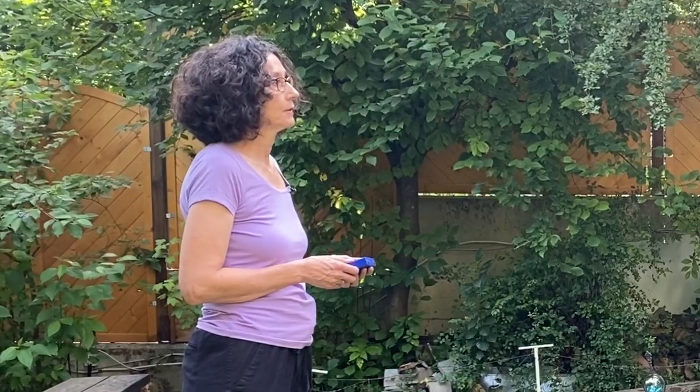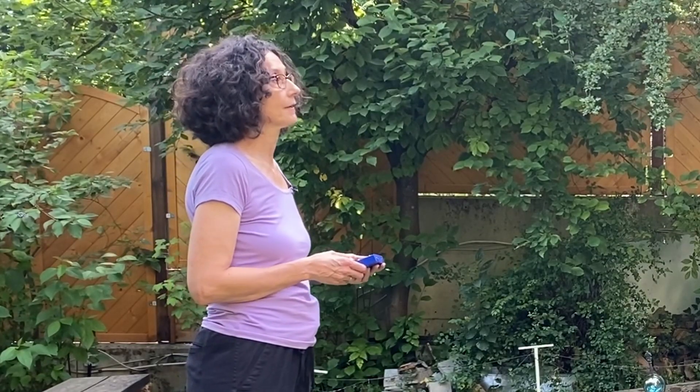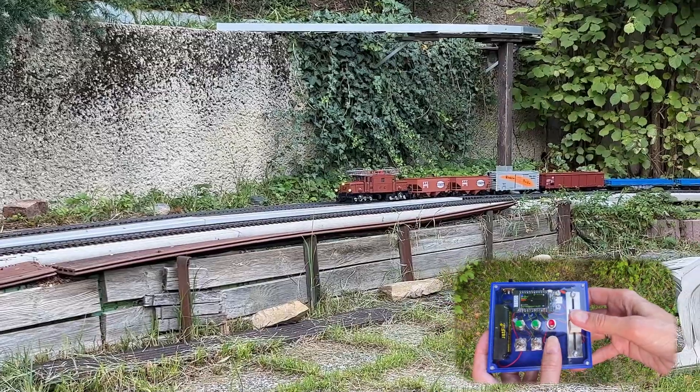You can now set the speed using the vertical slider. The display then shows the speed that is set and when it's reached. The software is programmed such that the train has an acceleration similar to what a real life train would have. And it goes forward.